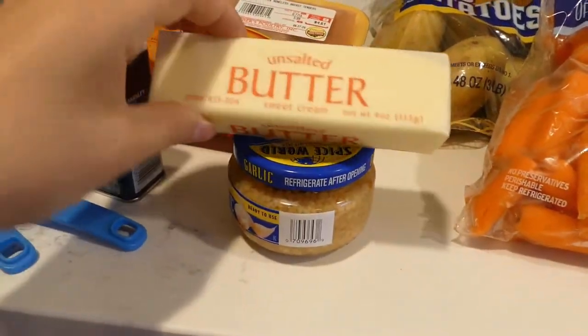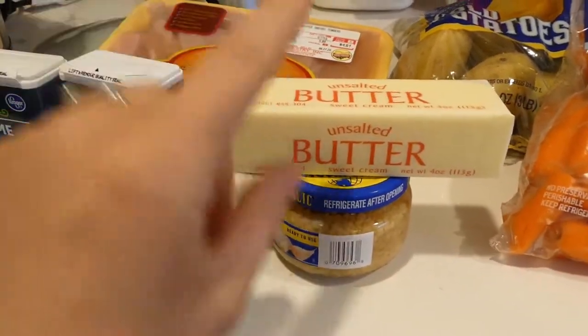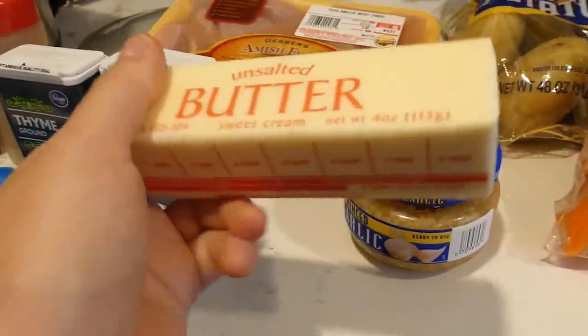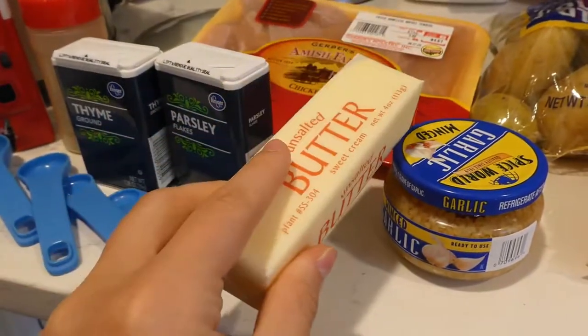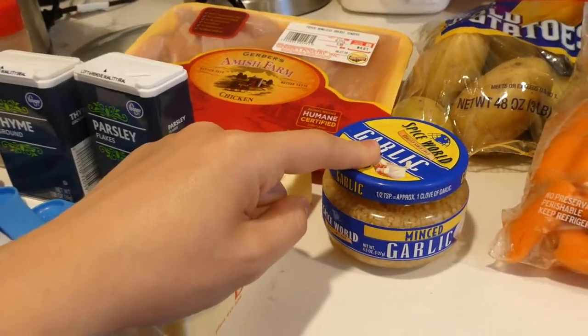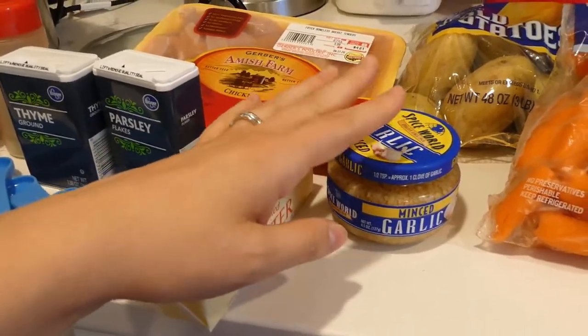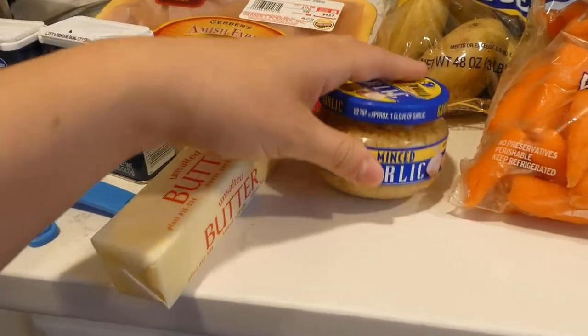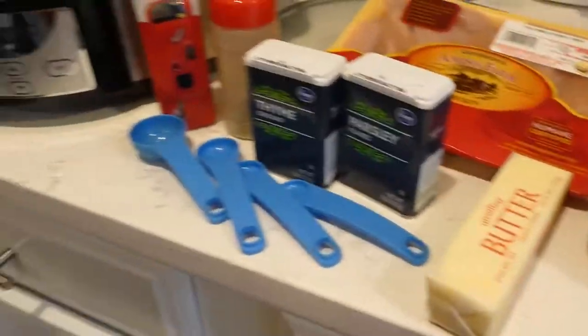I totally forgot — these were in the fridge — but you're going to need a pack of butter. It calls for salted butter, but I never use salted butter in anything, so I'm using half a cup of unsalted butter and some minced garlic. Whether you decide to actually mince your own garlic or use the one from the store — this is all that you need for this recipe.